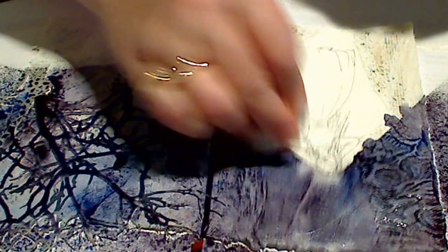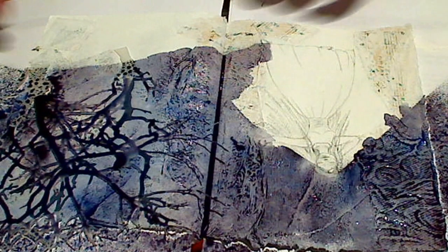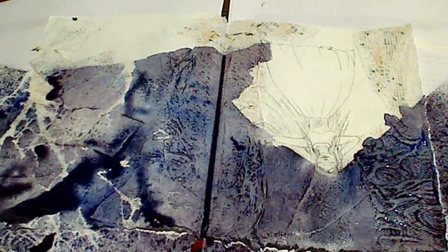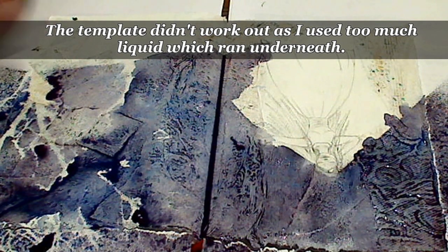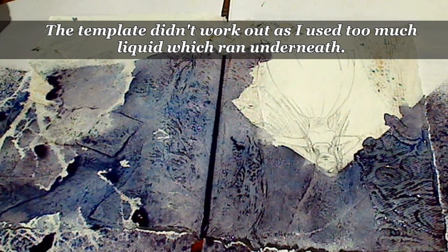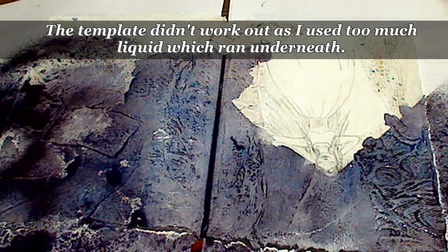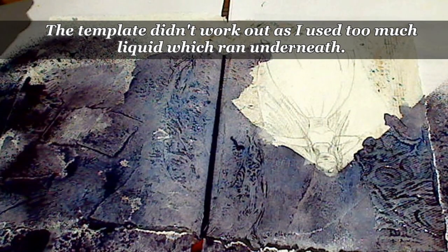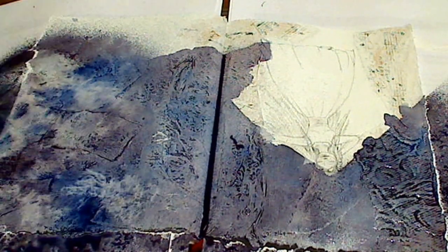I'm just going to take that away from her head there while it's still wet, and the little hand so I can see it, and move the stencil. Well, that wasn't very successful was it? So I see the stenciling hasn't really worked, so I'll just go back over that with a little bit of the Vivalabium Violet. I'm using a paper towel to blot a little of the excess liquid off the background, just to give it a more mottled look.